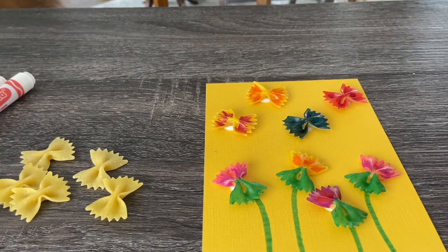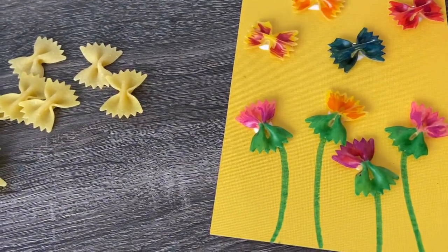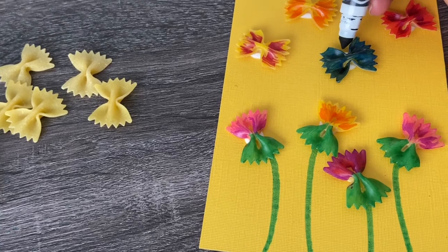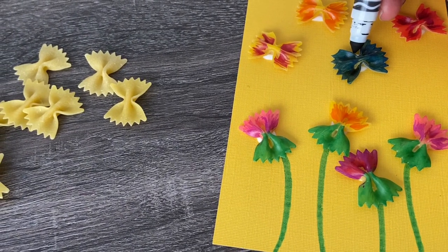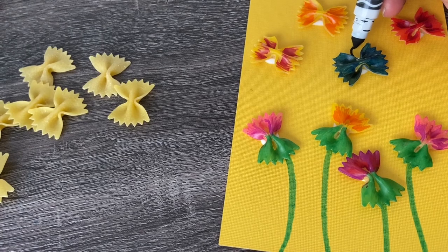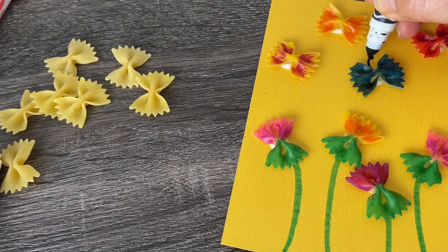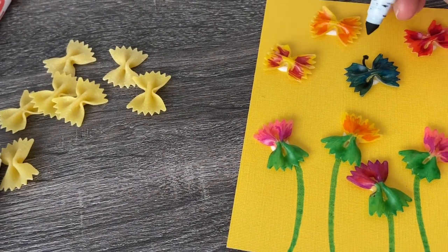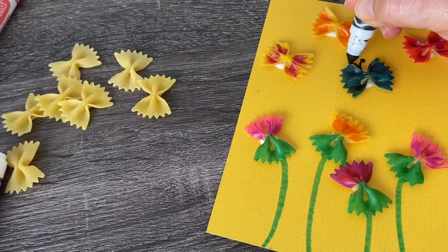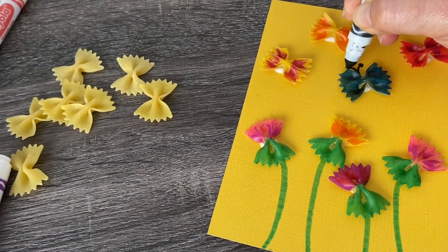So when that's done drying, we'll add our finishing touches. We're going to draw antennas on our butterflies. With a black marker, we're going to draw little antennas coming out from the center of each butterfly — just two little lines with a little ball on the end. That's something cute to put on them.